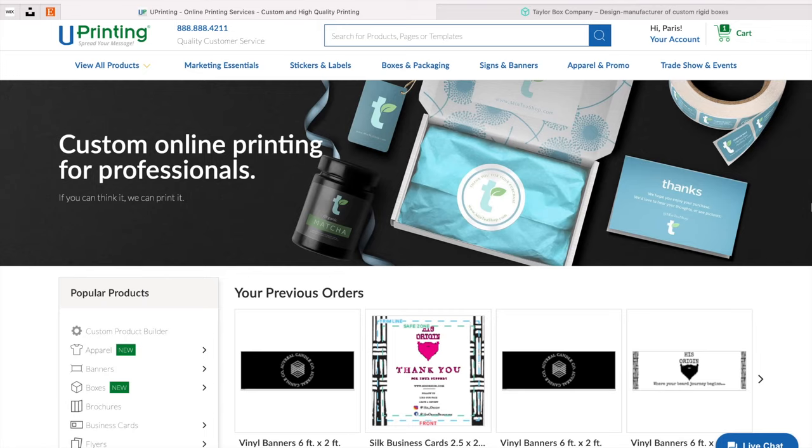Today we're going to be talking all about packaging and how I create my boxes and some of my marketing materials, because I've received so many questions about where do you get your thank you cards from, where do you create your boxes, and I just wanted to show you where I go and how I create those specific materials that I'm sending out with my candles or my beard oil.